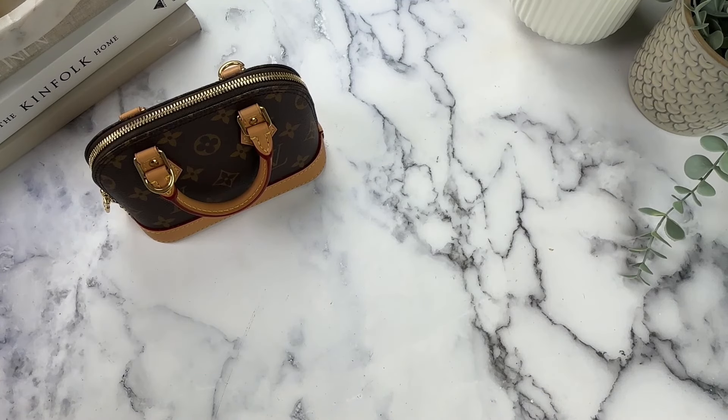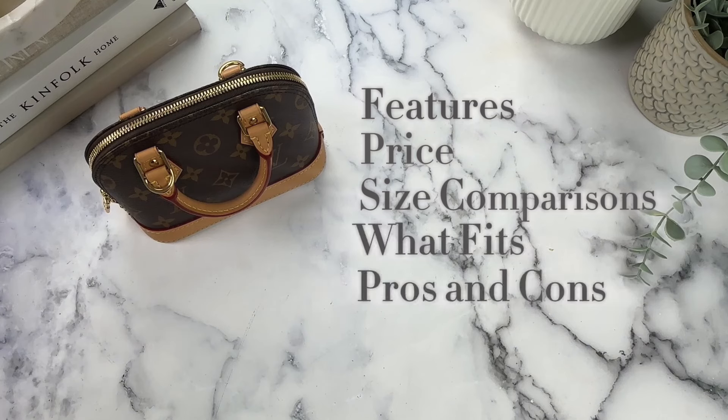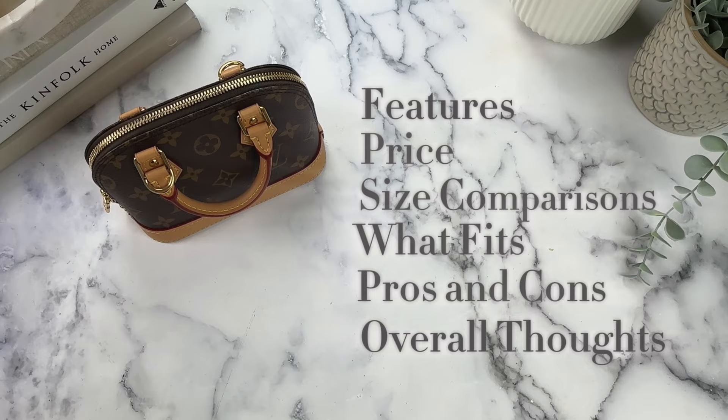In today's review, I'll be covering the features, price, size comparison, what fits, the pros and cons, and finally my overall thoughts on whether I think the Alma Nano is worth it.